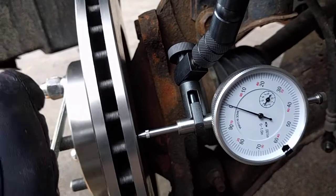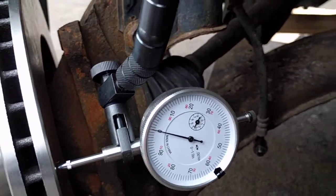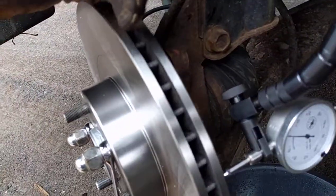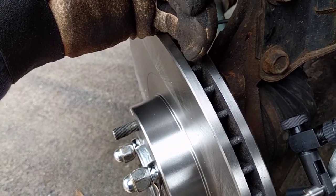That is an excellent runout for this old piece of junk. What this tells us is that it's straight — it's only moving back and forth two thousandths of an inch per revolution.